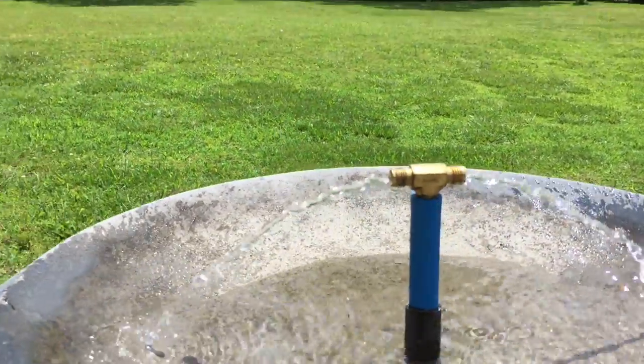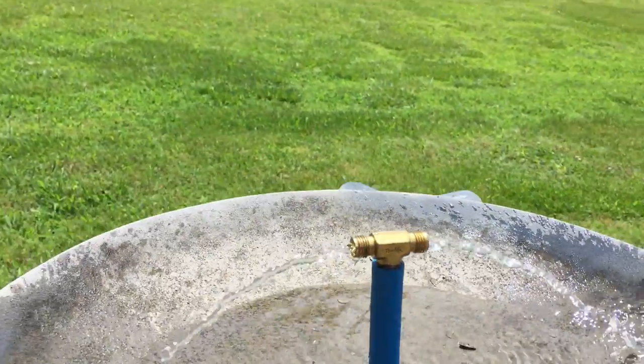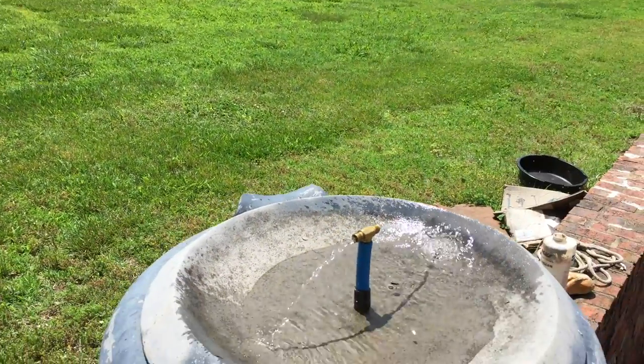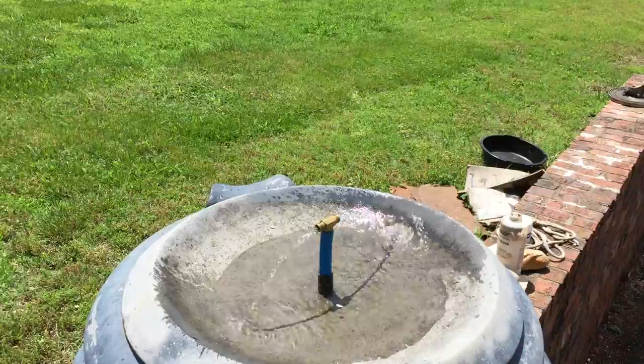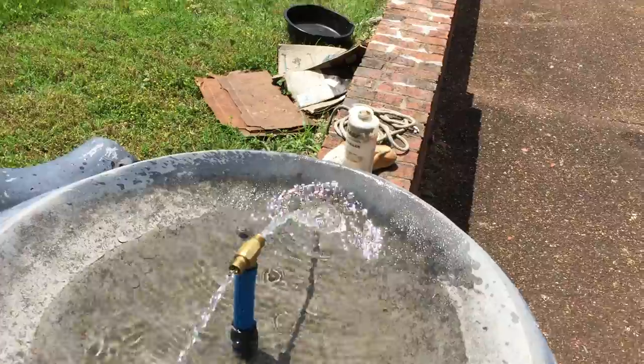Here it is — I don't know if you can see it, but right there. That's an automatic bird bath, bird fountain, so they can take a drink.